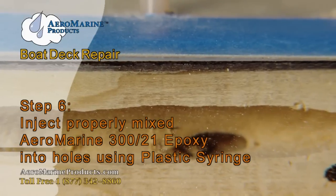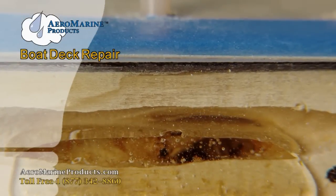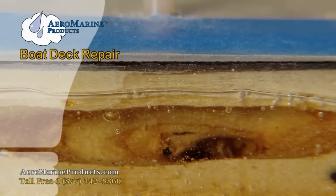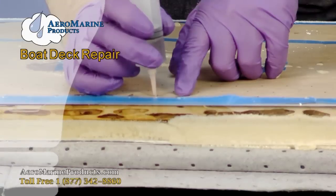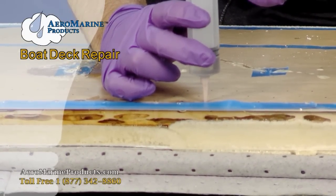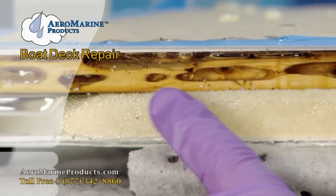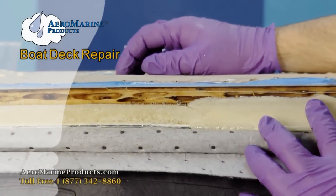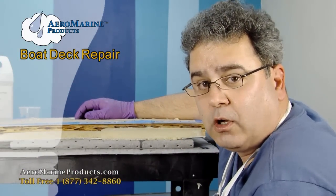The nice thing about the fact that we now have a foam backing underneath the rotten wood is that we can inject epoxy until it saturates without having to worry about it going to waste in the gap above the headliner. You can see there it's coming out of that hole — that's fine. You want to completely saturate the area. You can see now the voids in the wood completely saturated with resin all the way across the damaged area. This is going to cure in several hours and you're going to have an extremely strong deck again.